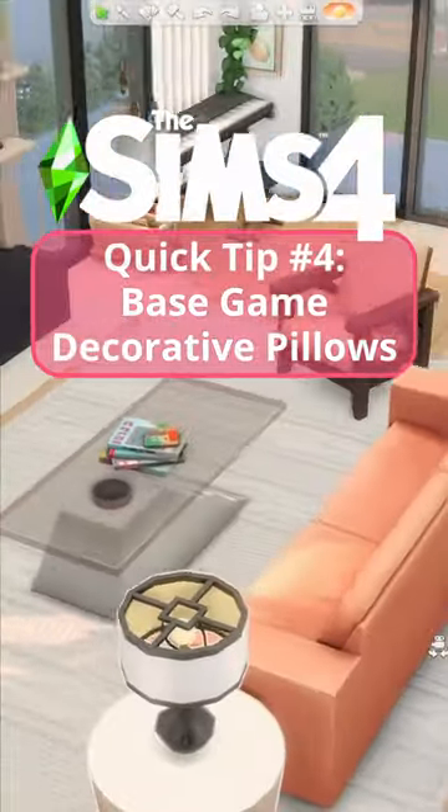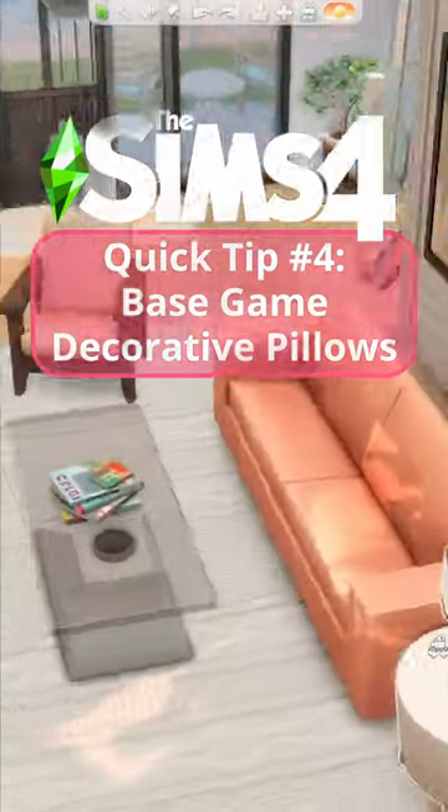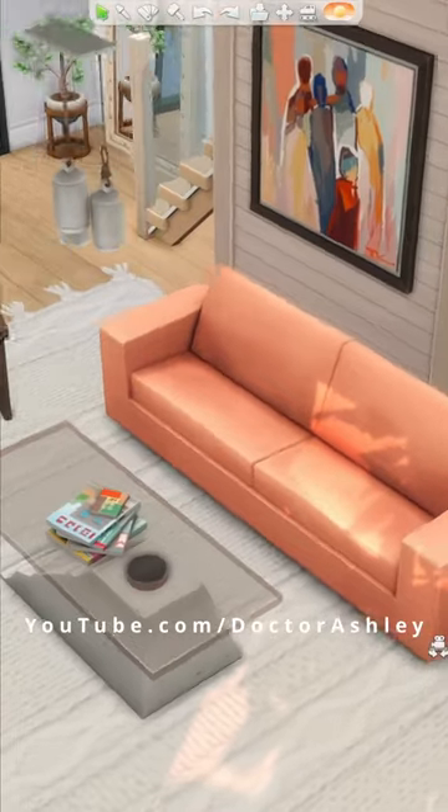Sims 4 quick tip, this one's a base game one. Do your couches look lame and plain? Here's how to add decorative pillows.